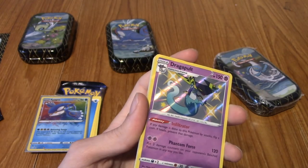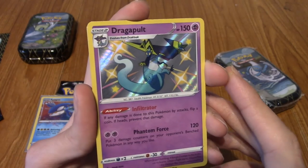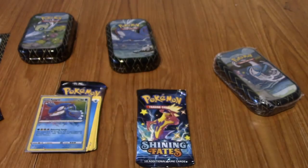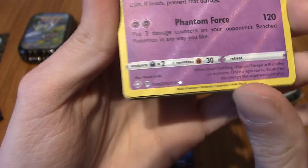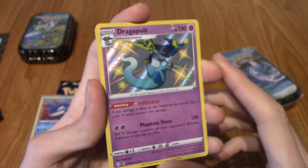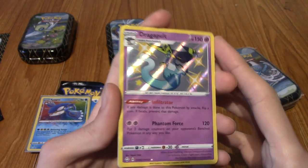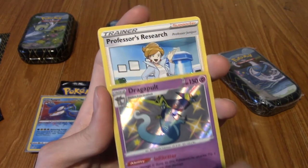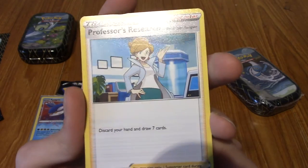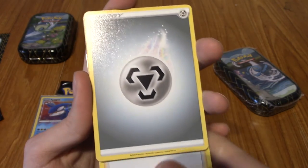This is a Shiny Dragapult from the Shiny Vault set. Let me just go and double check - it does say SV and it's got a shiny star next to it. What a pack - god damn. And the Rare is Professor's Research, which is even more hype. I'm sure everyone is poggers in chat. Thank you, Professor. Very nice. Well, damn. I must sleeve that as well. What a change in luck.